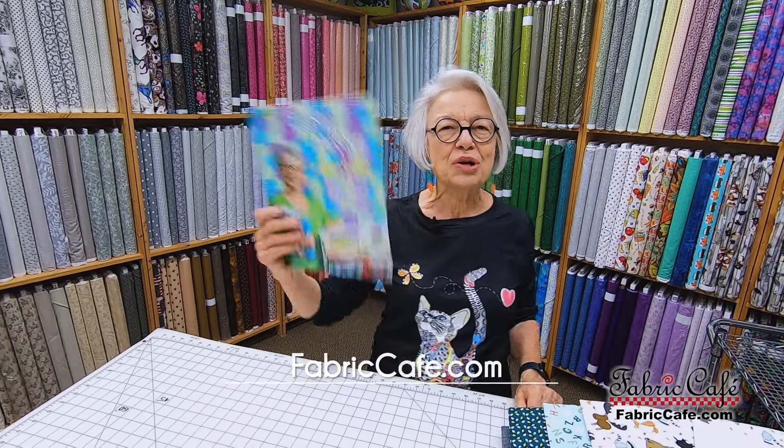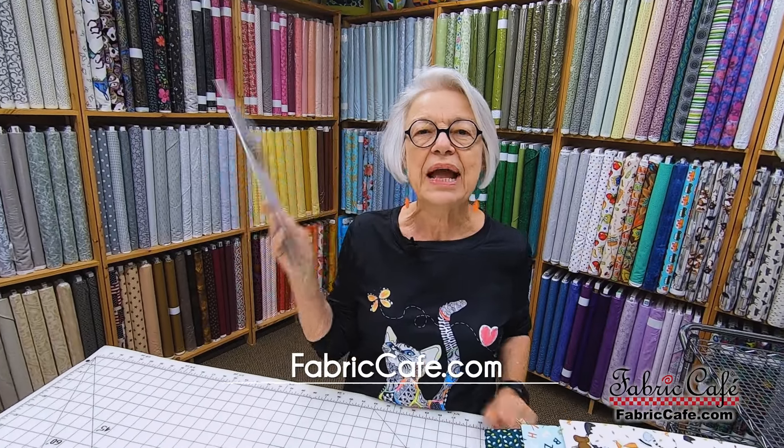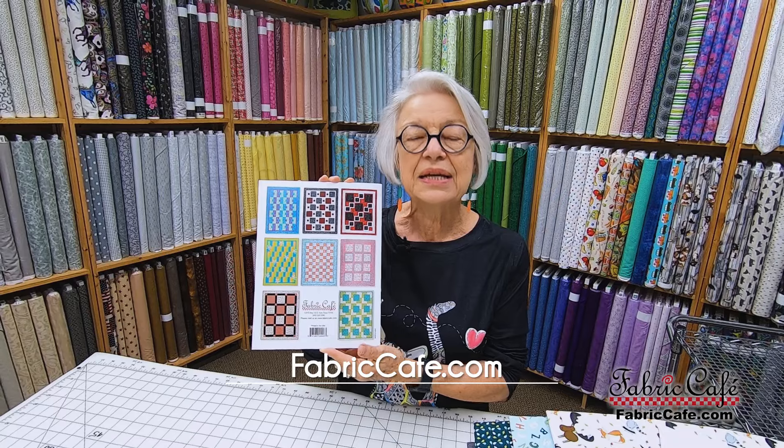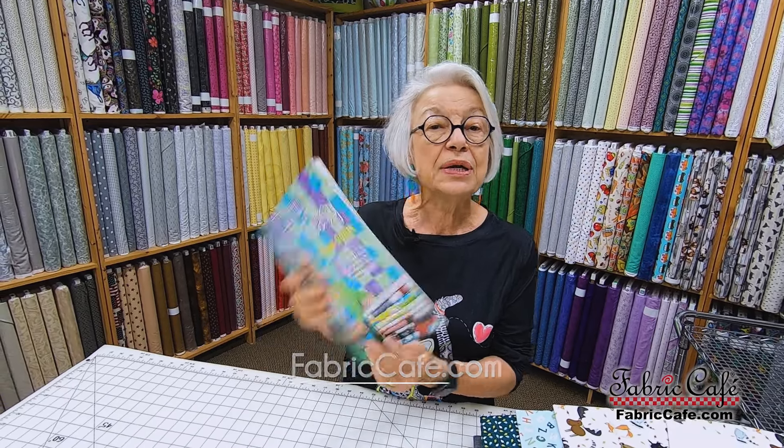So we're going to talk about three yard quilts today. We have seven books in print. Every book has eight patterns. Every pattern is written in three sizes, so you can make those baby quilts or lap quilts. You can also make twins and king queens.